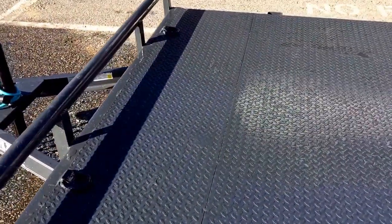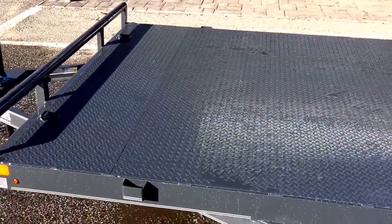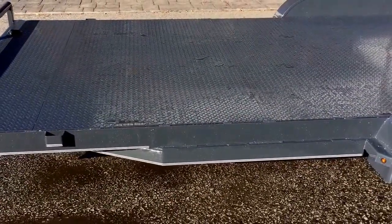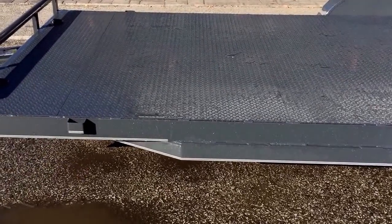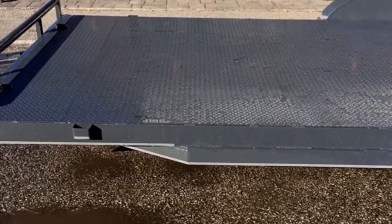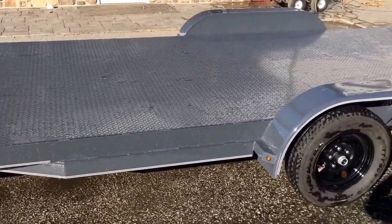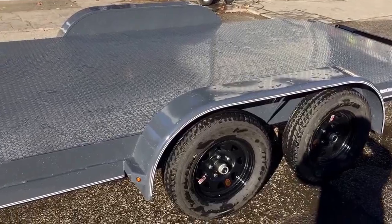Shown here are optional D-rings — we put these on most of our steel deck car trailers. This trailer comes standard with a wood floor. Optional would be a 14 gauge steel floor; in this particular case we put on an 11 gauge steel floor. It also comes standard with a 16 inch on center floor cross member upgrade. It's got a nice sturdy floor.